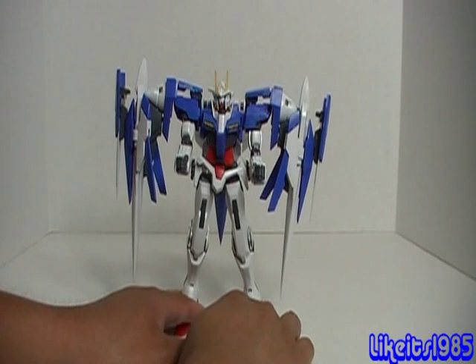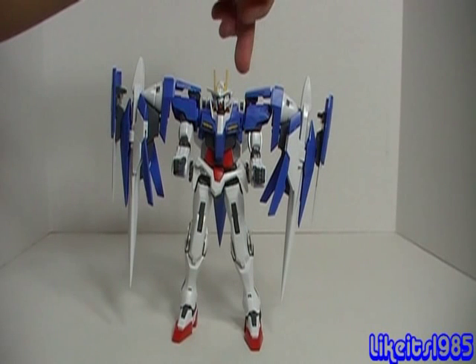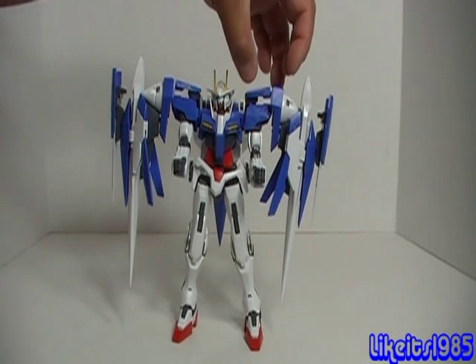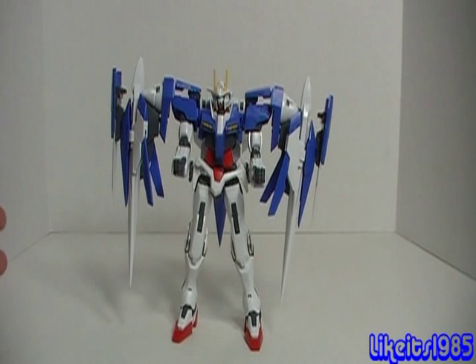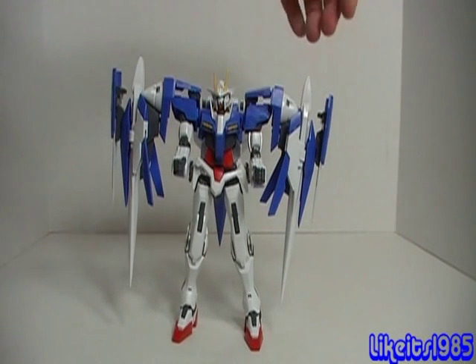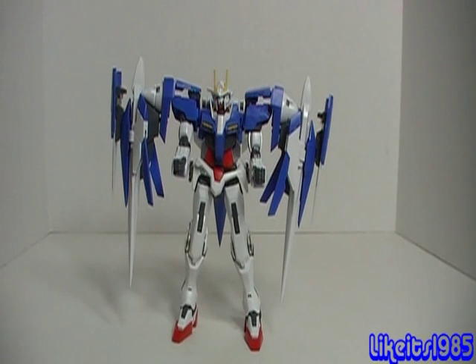One of the things I want to point out is the joints here. As I discussed in the articulation portion of the review, there's a joint connecting the GN Drive to this plate here, and then this plate is also a joint with articulation. But then the very back, that connects this whole assembly to the backpack, there also is another joint. So you have a total of three joints. My concern is that over time these joints will become loose to the point where they will not hold the weight of the section that hangs off of the GN Drive. One of the things I would have liked to have seen is extra polycaps, so that you can replace those polycaps as they wear with age or time.